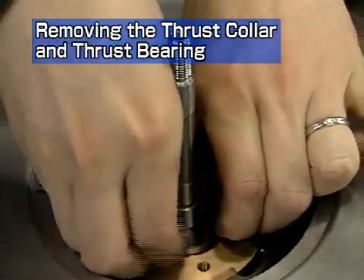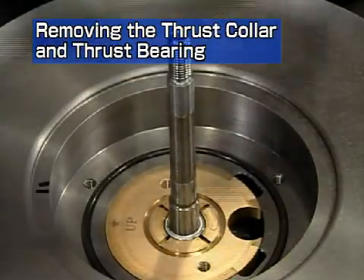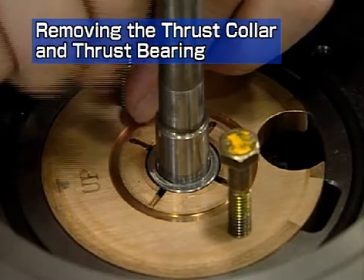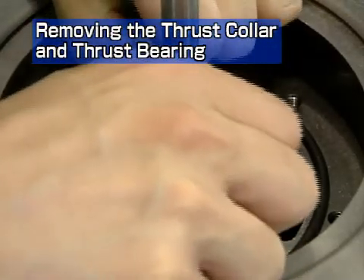Remove the anti-side thrust collar. Use the two hexagonal bolts which fasten the ceiling plate as puller bolts to remove the thrust bearing.